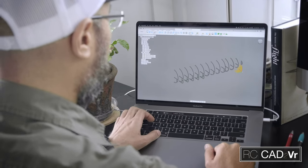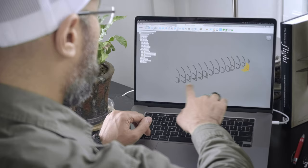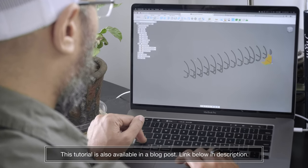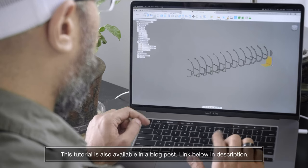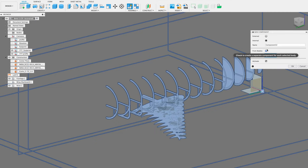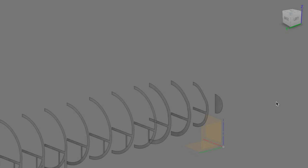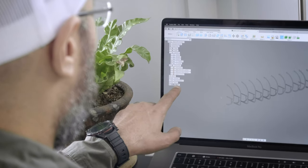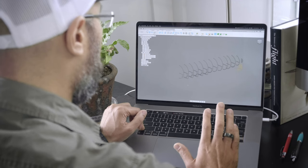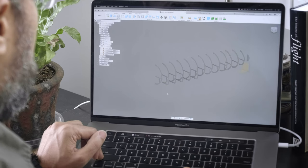This is where we left off in the previous episode. I don't have the wing turned on, but you can see we've got the entire fuselage and the only thing we have to do now is add the empennage. So we're going to right-click, select new component, call this one 'tail', make sure activate is enabled — and now you can see we're active, with the highlighted radio button.